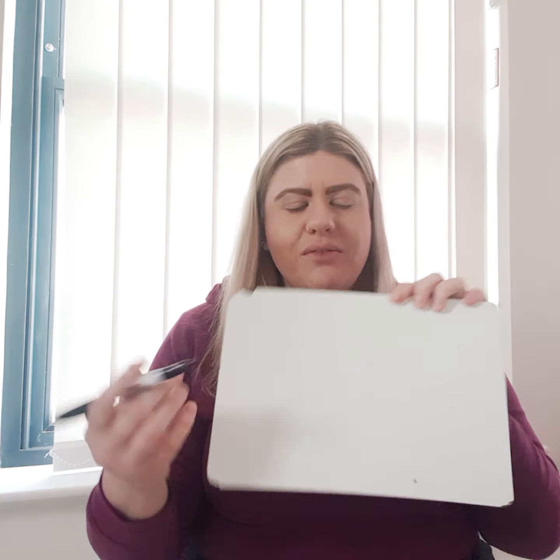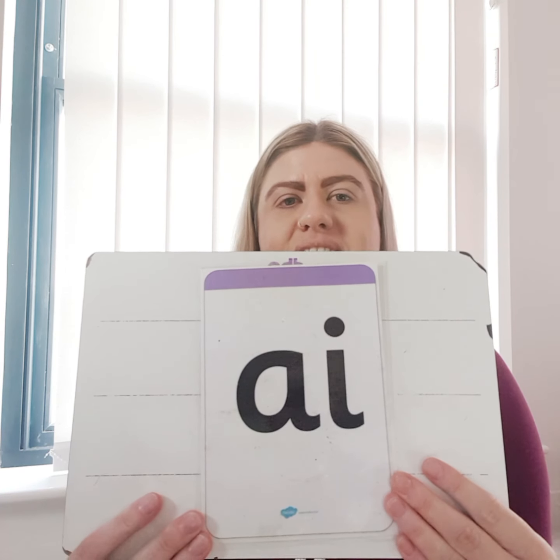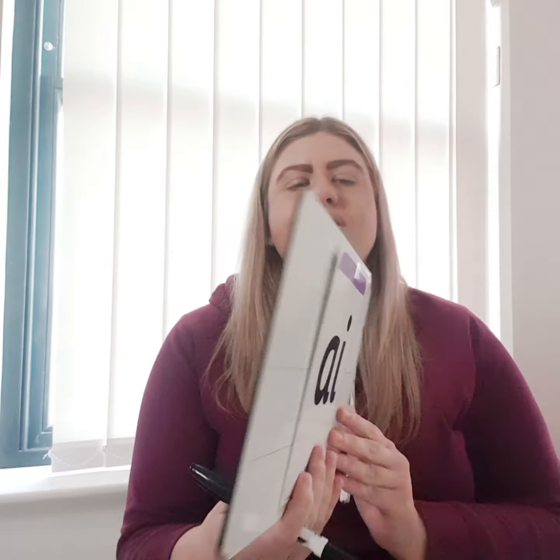So the next thing I want you to do is practice segmenting some of these words by writing them. When we segment words, we split the sounds up to be able to write the word. So on your paper, like we do at school, we're going to make a phoneme frame — just two lines down your paper to make three boxes. It doesn't have to be perfect or neat. I'm going to keep the sound here to help you with your writing. So the first word I'd like you to write is 'sail'. Segment it: S, ai, L — sail. So in your three boxes you're going to write S, ai, L. Off you go — I'm going to write it as well, and then we'll see if we have the same.